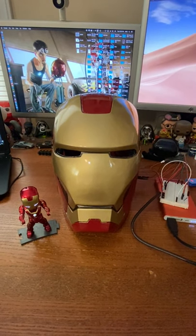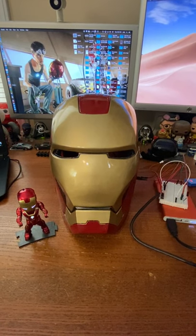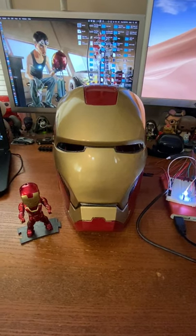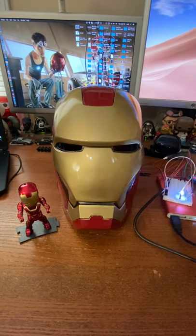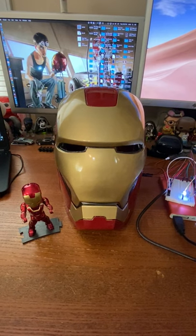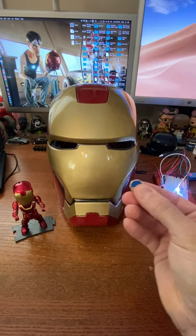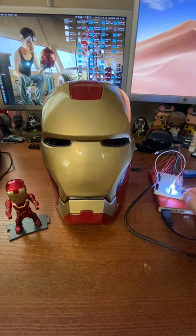I'm testing out an Iron Man helmet with servos and a reed switch using magnetic control. This is the magnet I'm using to activate the reed switch, which is located on the board over here.